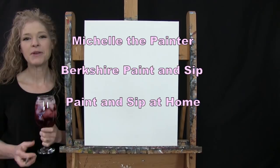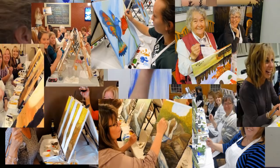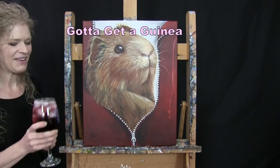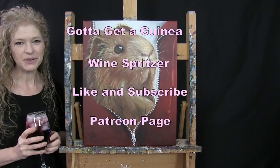Hi there, I'm Michelle the Painter from Berkshire Paint and Sip and this is Paint and Sip at Home. Today I'm going to be painting 'Gotta Get a Guinea' and I'm going to be sipping on a little wine spritzer. If you enjoy this process, I hope you like and subscribe to my channel and check out my Patreon page where you'll find additional painting perks. So let's get painting and let's get sipping.